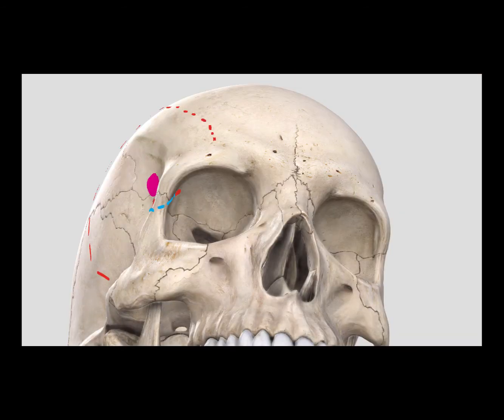The next step would be to use the oscillating saw to just weaken the superior orbital rim, connecting the end of your previous cranial cut. So you're going to just weaken it across the superior orbital rim.